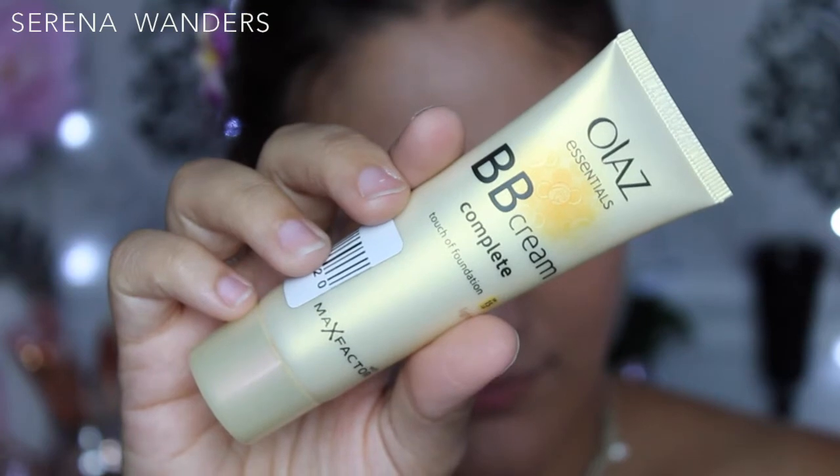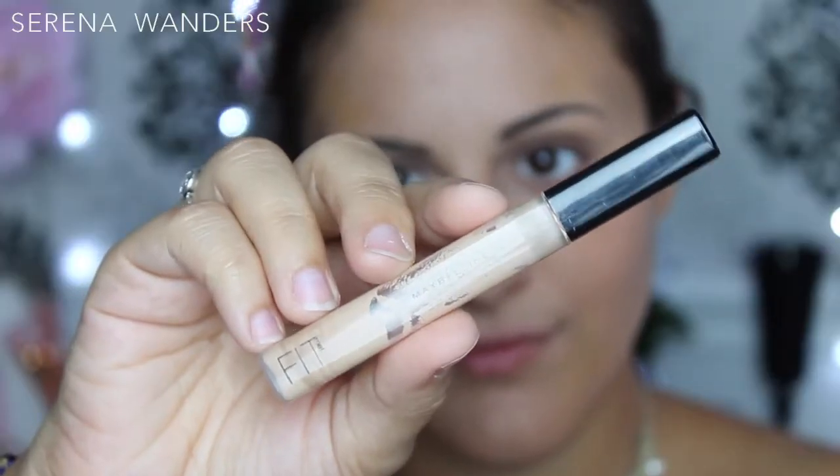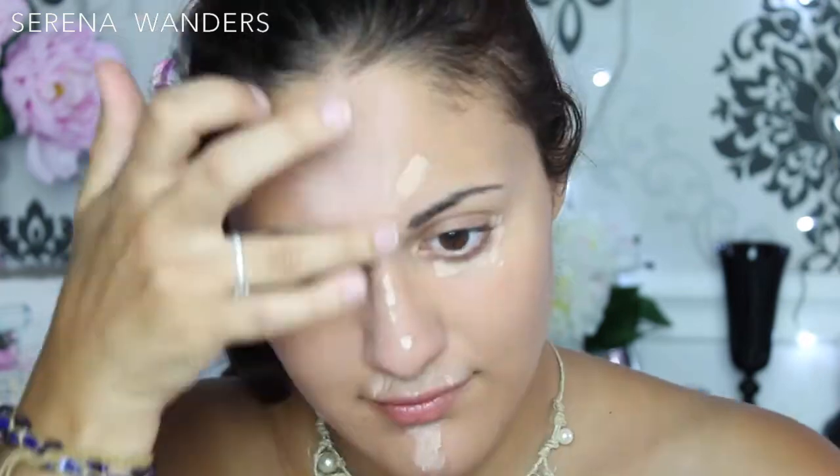First, I'm gonna apply this BB cream by Max Factor with my fingers, which could seem a little bit fair, but trust me, when it oxidizes it gives me the perfect finish. Then I'm gonna use the Maybelline Fit Me Concealer to conceal my dark circles and highlight certain features of my face. I'm gonna use a beauty blender to blend everything together very well.